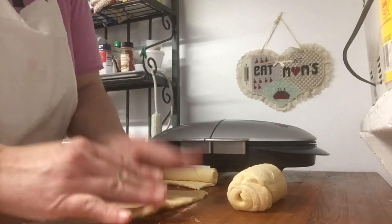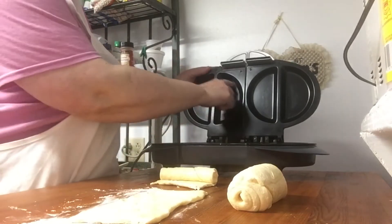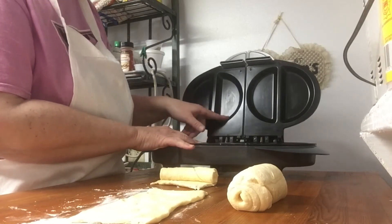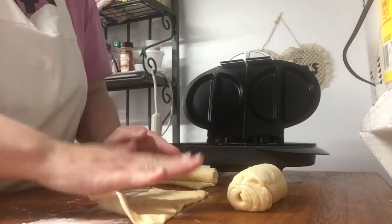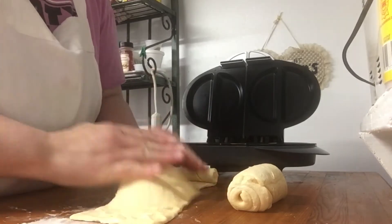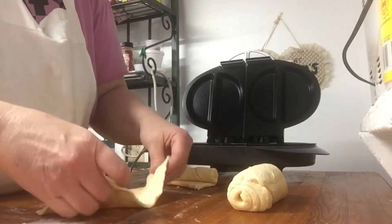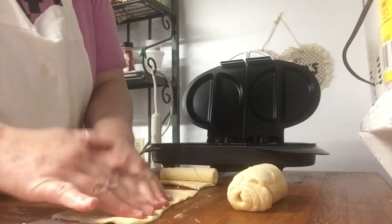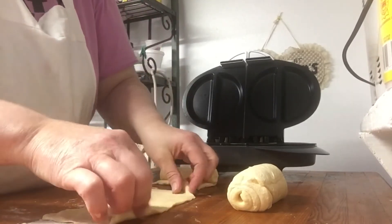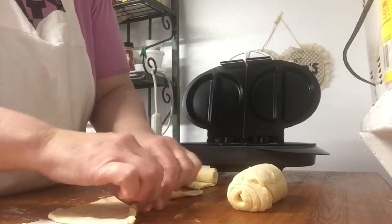I'm going to kind of press this out because I want it to fit inside the little well. The bottom well is twice the depth of the one on top roughly. I'm just going to press this out a little bit and make it a little bit thinner. Doing this does make the seam stick together a whole lot better.